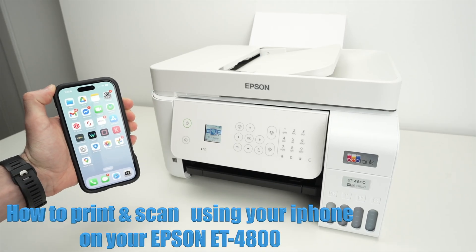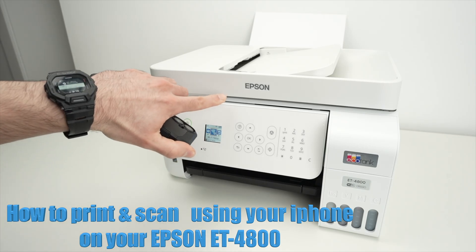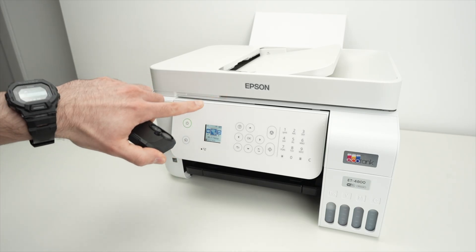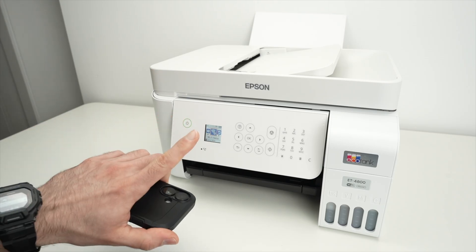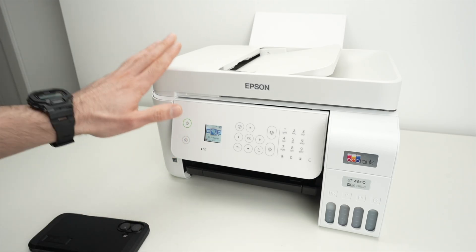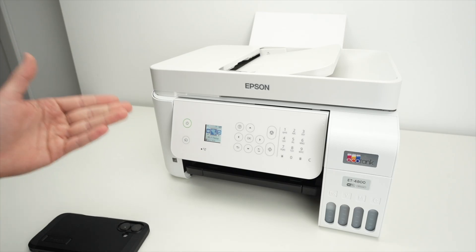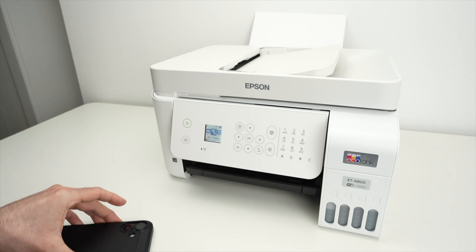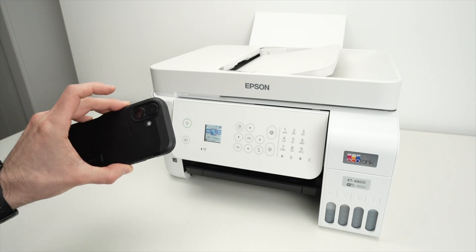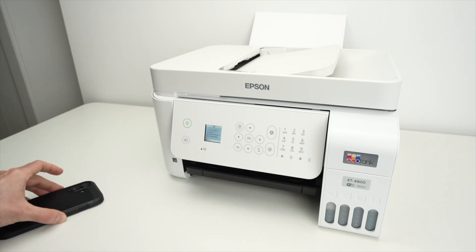In this video I'll show you how to set up and print using your iPhone and your Epson EcoTank ET-4800. It's very easy. The first step is to connect your printer to your Wi-Fi network — the one you're using at the office or at home. It should be the same Wi-Fi network that your iPhone is connected to; both need to be on the same one.